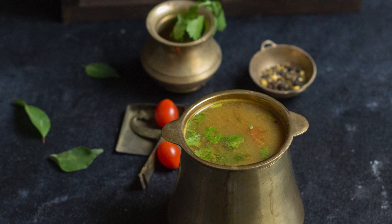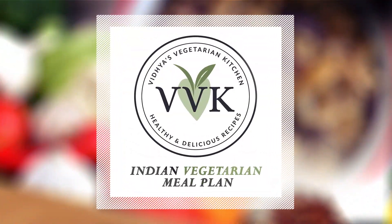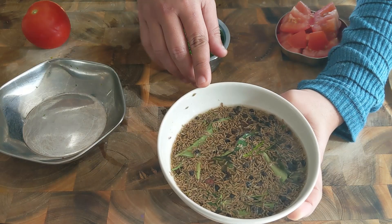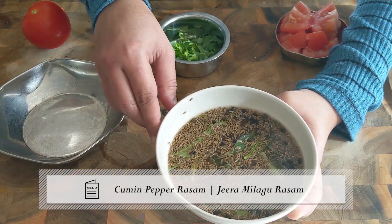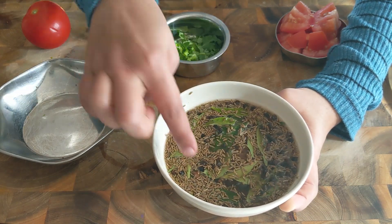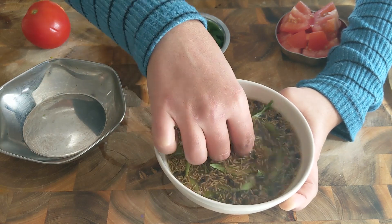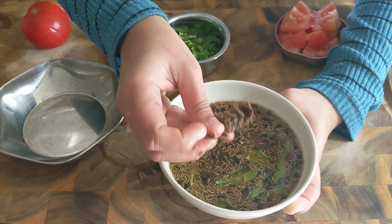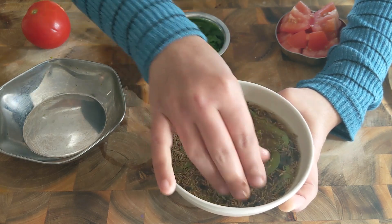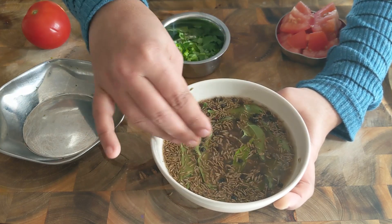Today I'm going to share our family's favorite — it's the cumin pepper rasam, or as we say in Tamil, the jeera milagu rasam. So let's get started with the recipe. Here I have two tablespoons of cumin seeds, approximately 20 curry leaves, one tablespoon of whole pepper, one tablespoon of toor dal, and also a small gooseberry-sized tamarind soaked in one cup of water for about 15 minutes.